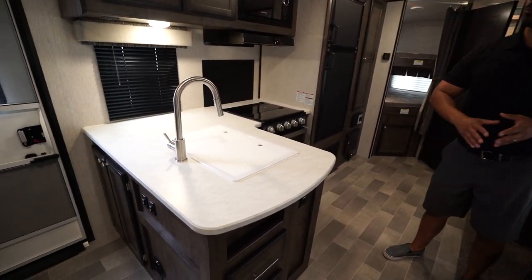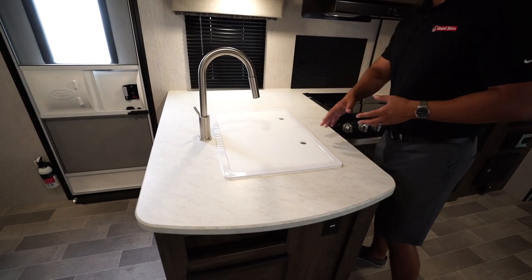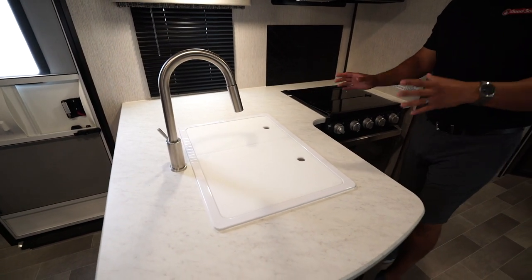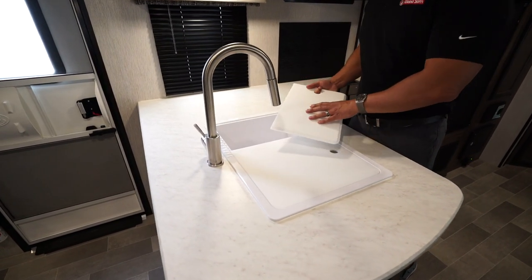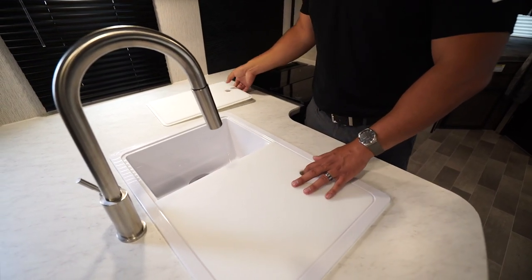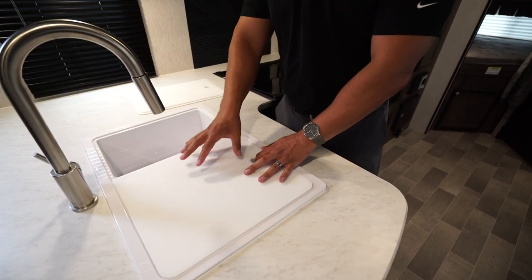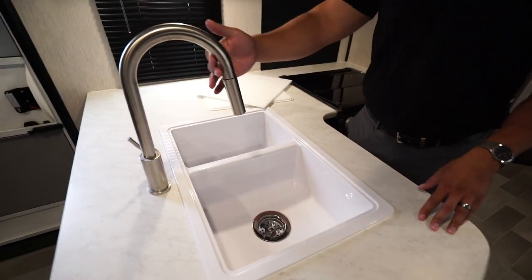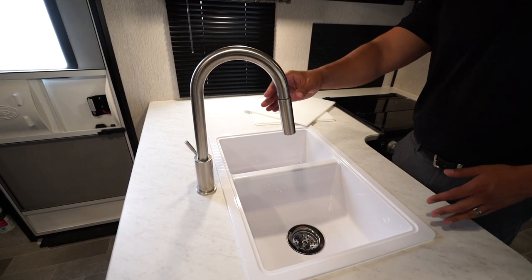Let's start off on the camp side with the kitchen. One of the things I like about the kitchen is that you actually have pretty good prep space here, thanks to both the sink top covers as well as the cook top covers. That way you can pick and choose where you want your prep space to be, and if we remove those sink top covers you will see these are cutting board quality, so you can absolutely use them as cutting boards.